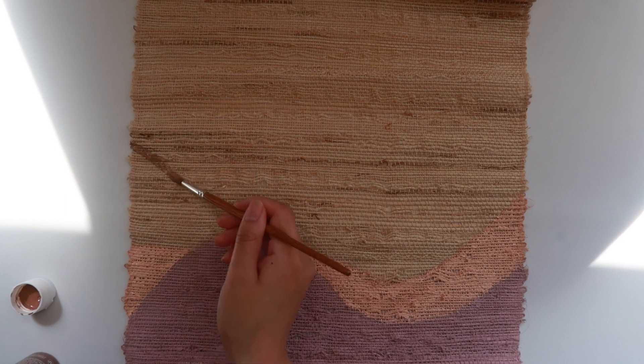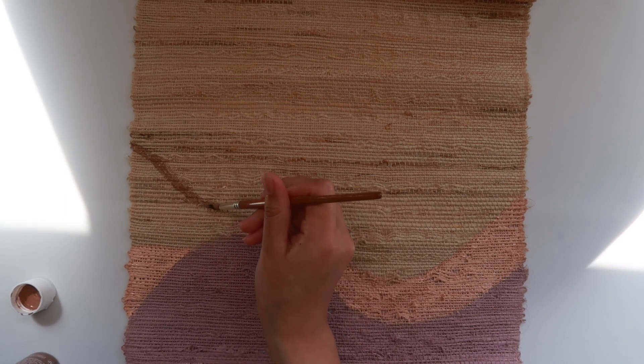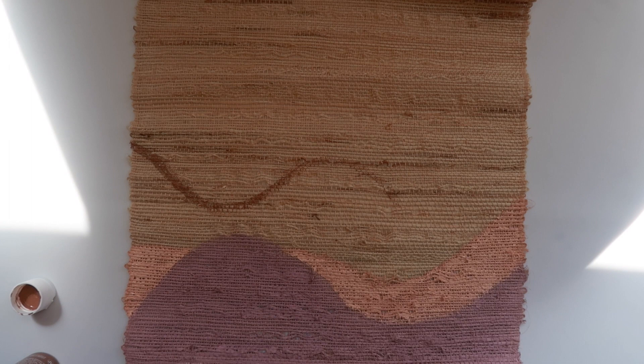I only decided to go with three layers of hills, and for my third layer I just used a basic brown.